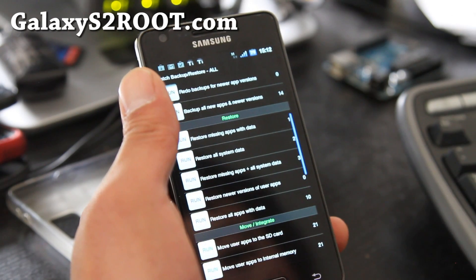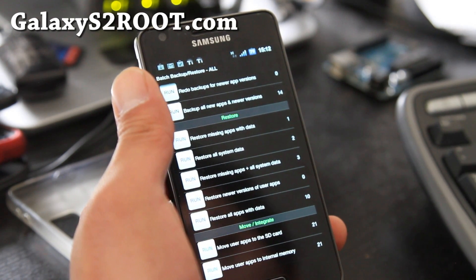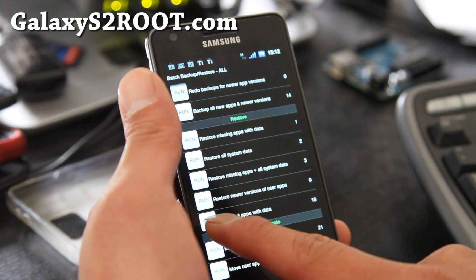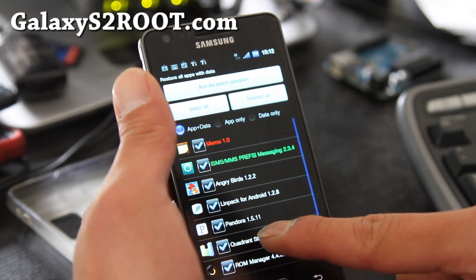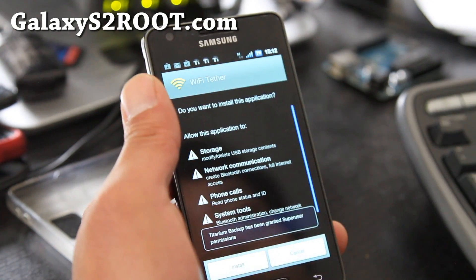Go down to 'Restore missing apps with data,' or you can choose one of these options to restore everything — 'Restore all apps with data.' Press that and this will restore everything.